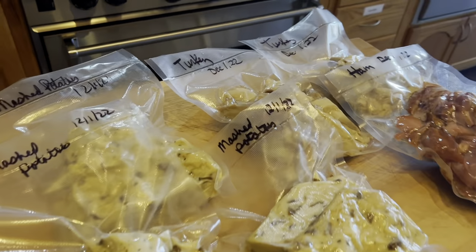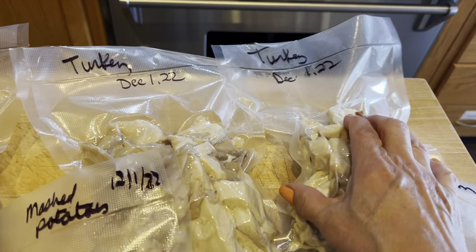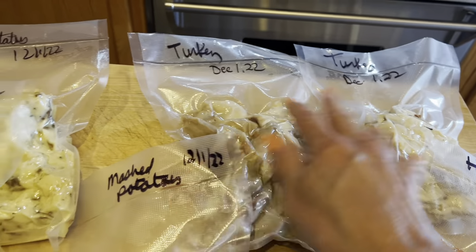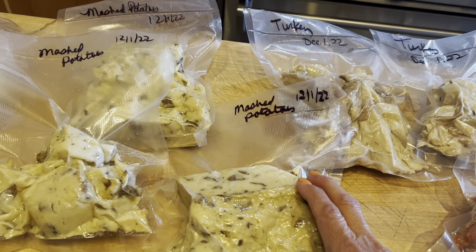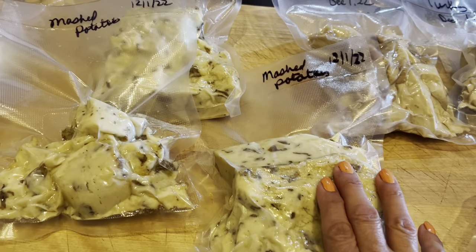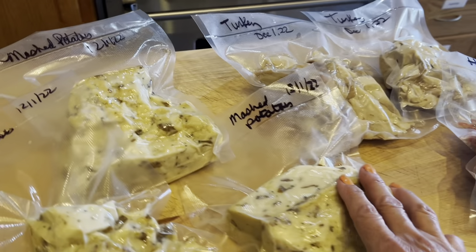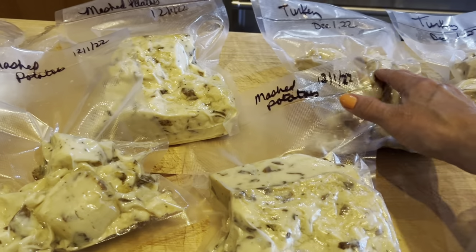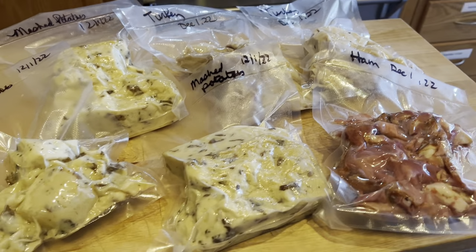Time to put some of these leftovers away. This is what I have left of the ham, and I've got the turkey in here for other meals. Our son Calvin came all the way from Salt Lake City to make his famous mashed potatoes, which were amazing. I didn't want to throw them out, so I'm freezing them. If you don't have a food saver yet and you're tired of throwing out food and wasting it, get one — it will really help make things last in the freezer.